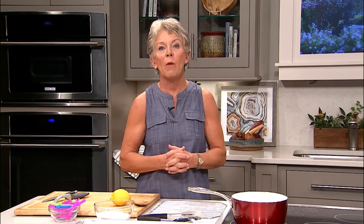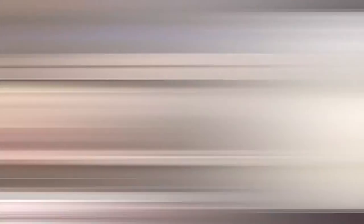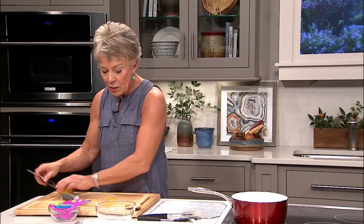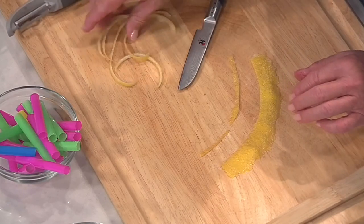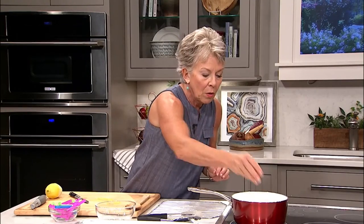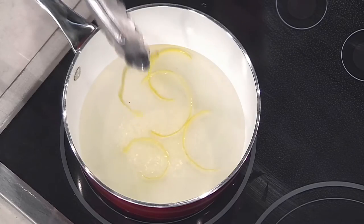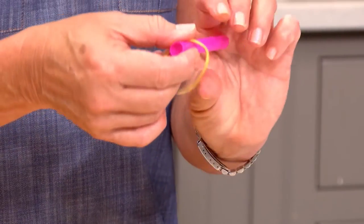Today we're going to be making some lemon curls to go on this delicious cake. You want to start with boiling water and I'm going to add sugar to that to make a simple syrup. Press really hard, take it slow, and go all the way around the lemon. Once you have the zest in place and you see you have very little rind there, you want to lay it flat - this is when a really sharp knife comes in handy. You're making about an eighth of an inch strips. Once they've caramelized for about 10 minutes, put them on a cooling rack, then take a regular plastic straw and wrap the lemon rind around the straw.